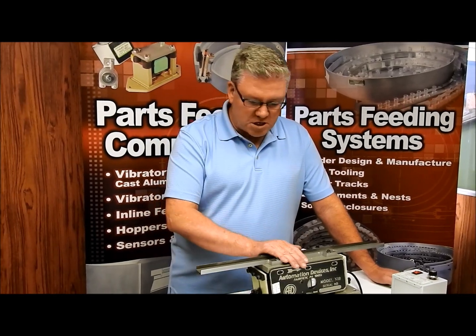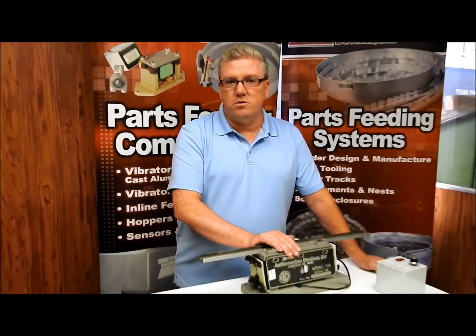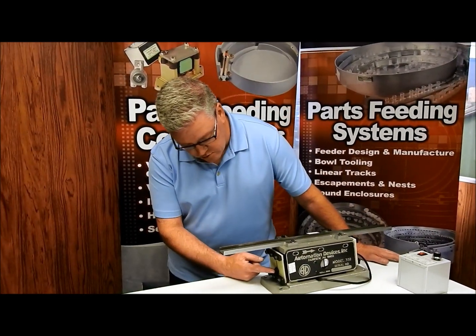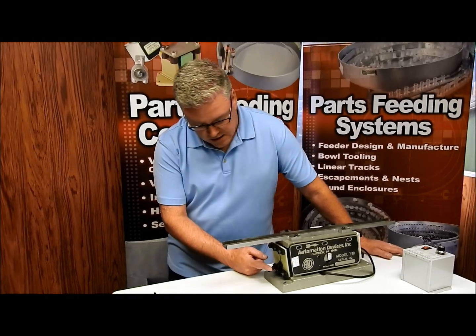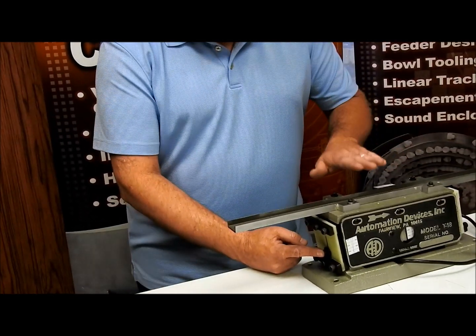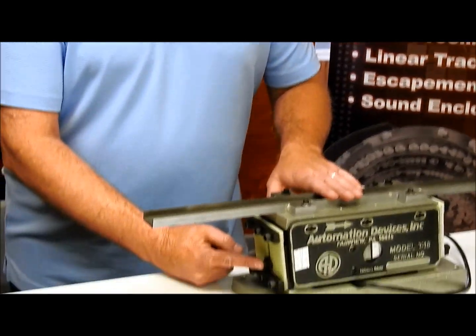Now, this being an adjustable inline, the nice thing is it can always be re-tuned and it's just a single screw re-tuning. What we're talking about is the screw right here in the middle of this spring bank. This is the one that we're going to adjust to do all the tuning — whether we've changed the track, changed the weight, or changed its length.